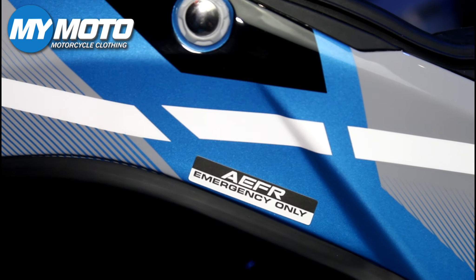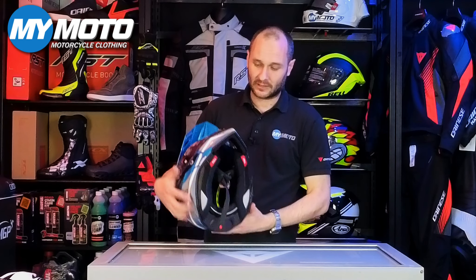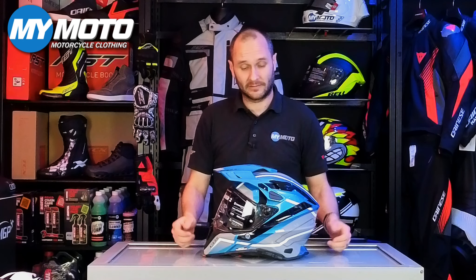This now comes in three helmet shell sizes, going from extra small to small, medium to large, and then extra large up to triple extra large. There are two types of shell material: a full 6K carbon shell or a carbon composite shell. This painted version is the carbon composite; the ones where you can see the carbon weave are the 6K carbon. These weigh in around 1440 grams, plus or minus 50 grams depending on shell size and accessories.